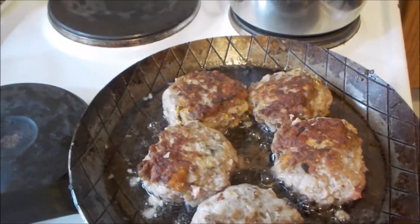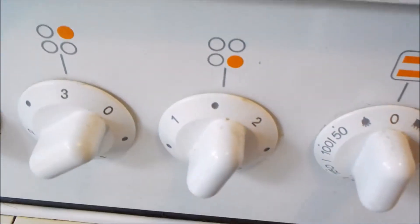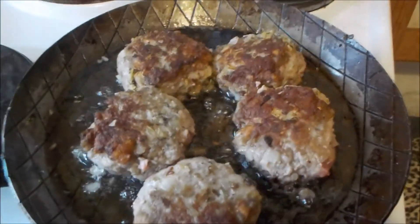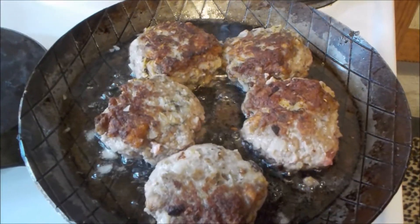Was wichtig ist beim Frikadellenbraten: langsam. Ich bin auf 1,5 von 3 auf der Skala — dauert länger, aber ist besser.